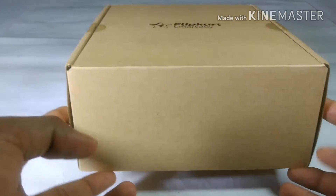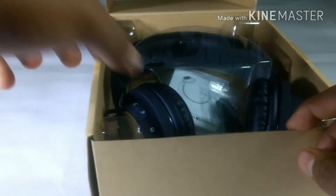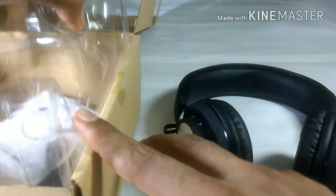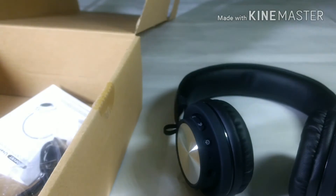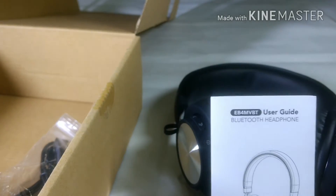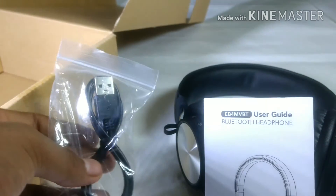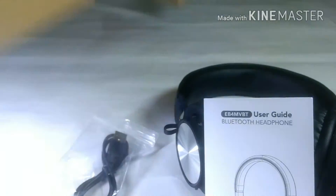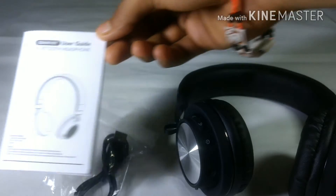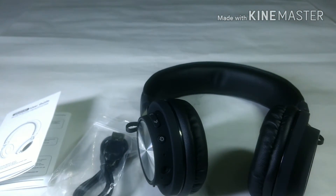Let's unbox this SmartBuy Bluetooth Headphone and see what we get in this box. We get a Bluetooth headphone, a user guide, and a charging cable. We don't get an aux cable — there is an aux area you can see, but still we won't get an aux cable. So this was the unboxing.